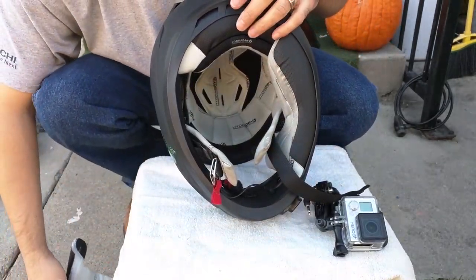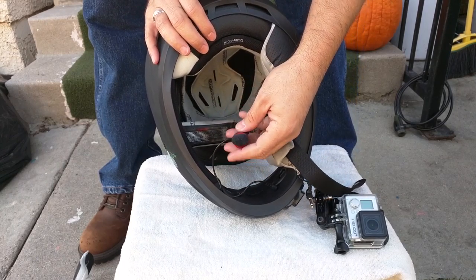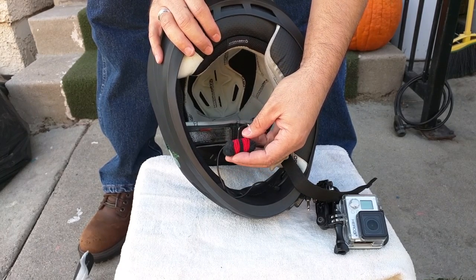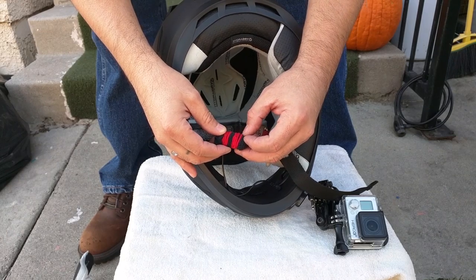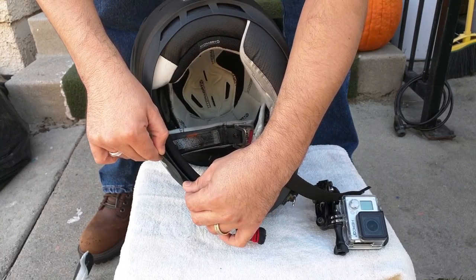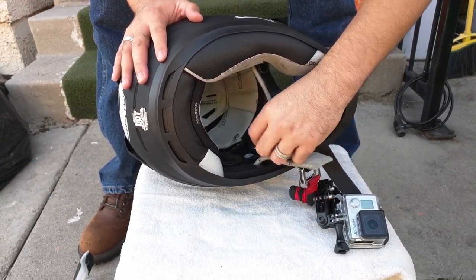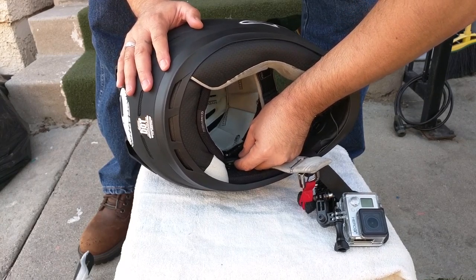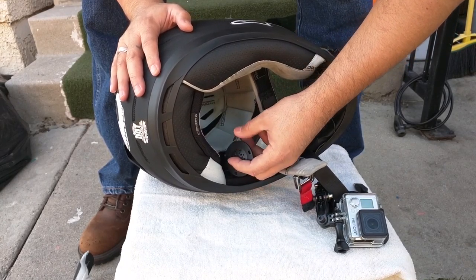Here are the cheek pads — they're a bit filthy at the moment. You can see the mic: I basically grabbed a clean dark black sock, wrapped it around the microphone, and strapped a red rubber band around it to hold it. All the cable is actually run through the inside of the helmet. Hopefully you can see the speakers — these are just cheap little speakers attached with velcro.